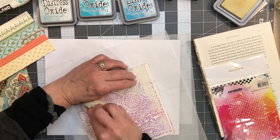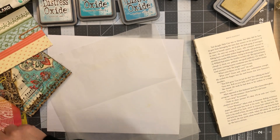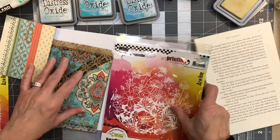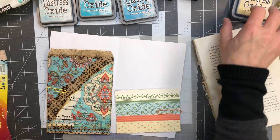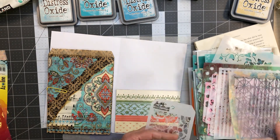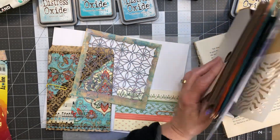My husband always tells me there are worse addictions. If you want me to do a jelly plate printing video let me know — I'm probably going to do it anyways but I'd like to know if you're interested. Let's stick these over here. I don't even know if I want to do another one of these, but isn't this cute? Maybe I'll actually use a stencil on this one — I did bring my stencils over.